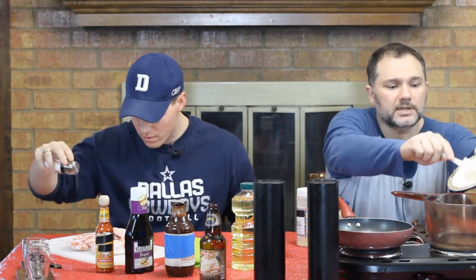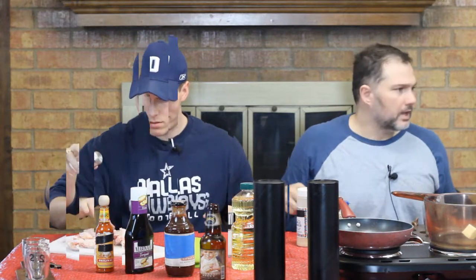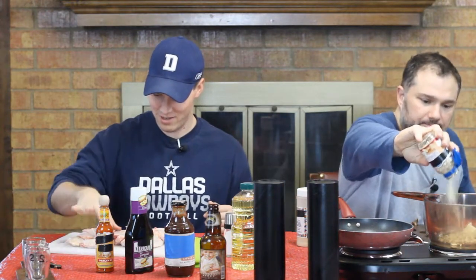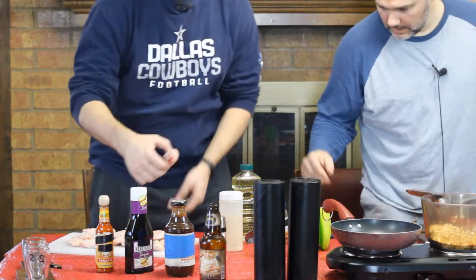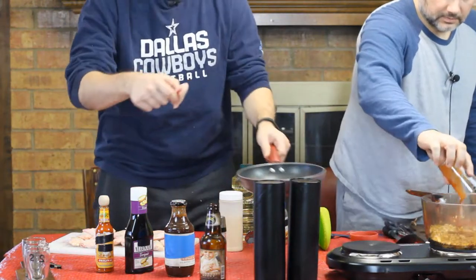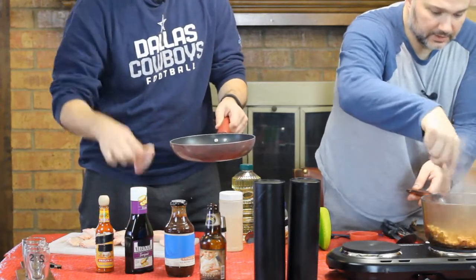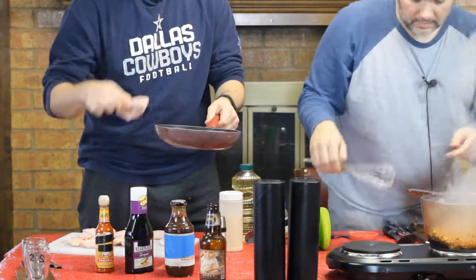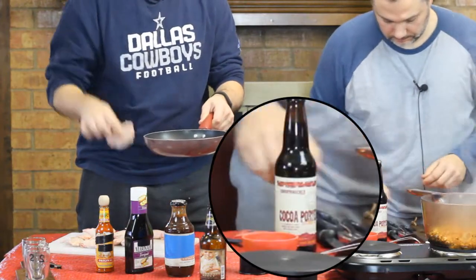Moving on to chicken wings — go ahead and salt those. I'm going to add about a tablespoon of lightly salted butter, some ginger, and a dash of garlic. Put six wings in the pan while I add some tequila salsa, which is going to make an interesting flavor.